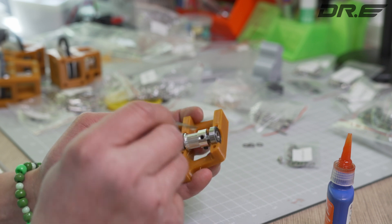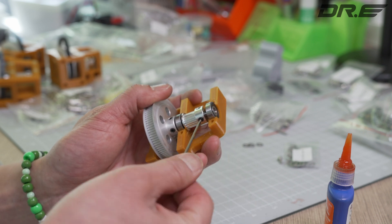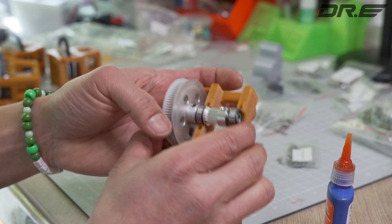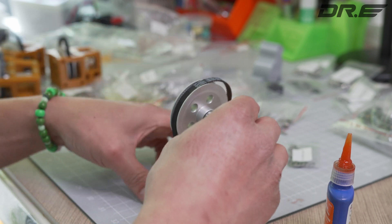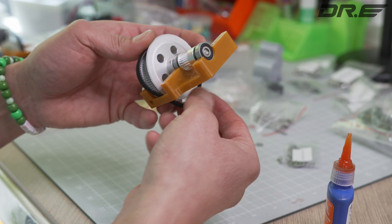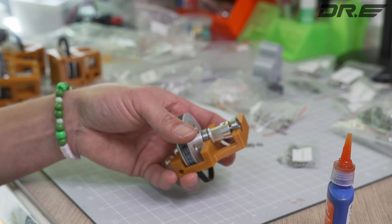Yep, that's nicely in there. We're gonna put the belt over it and stick it back in there. I think we're done — looking good. Motor rolling nicely. Z-Drive.